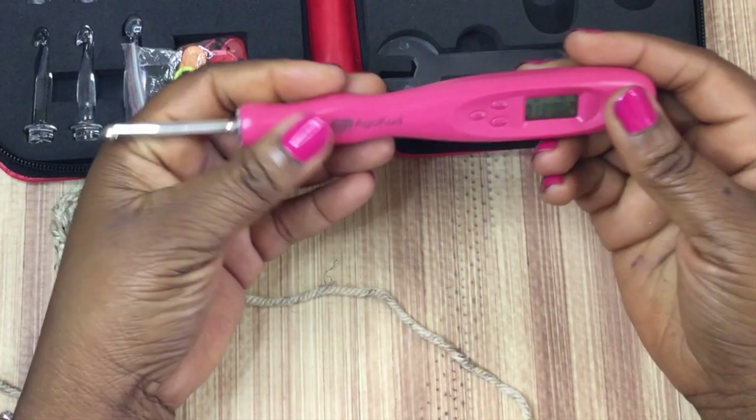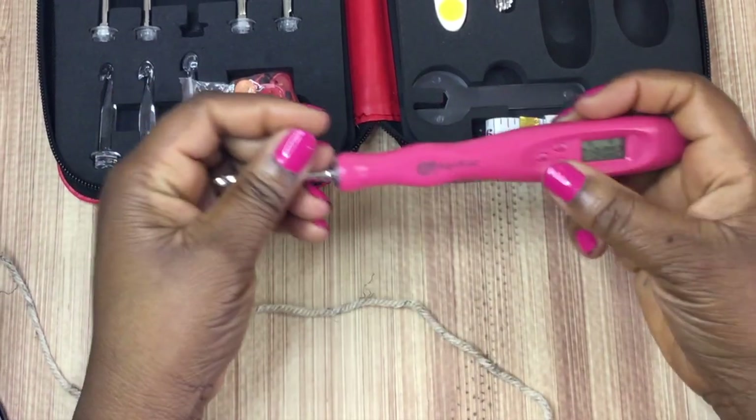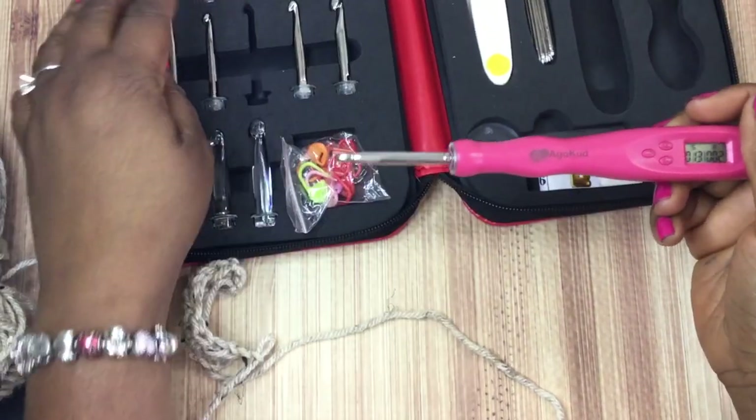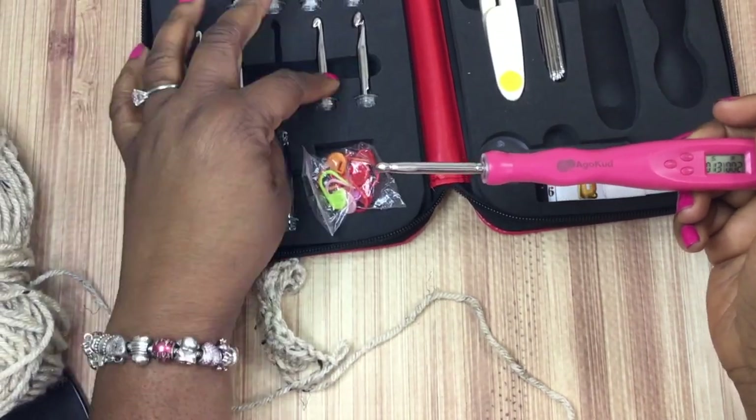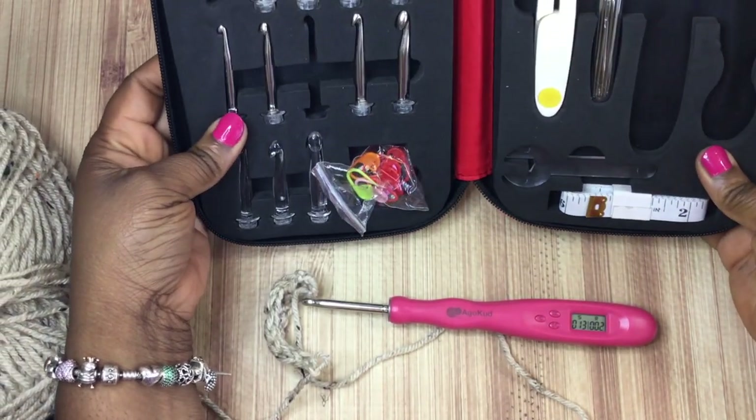Hindsight — had I known it didn't automatically count stitches, I probably wouldn't have purchased it. I'm not 100% sure what magical technology I thought I was getting for $39 that would count my stitches as I work. But I do like all the hooks and all of that. I like the lightweightness. Overall it was a pretty good hook. The body is hard plastic, but it has an ergonomic design that should help with grip — so that might be the balance there.